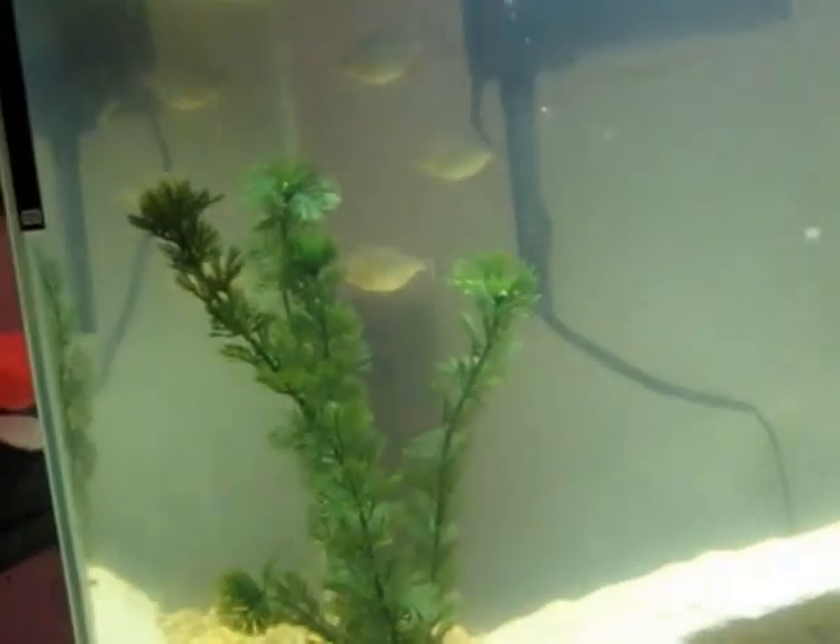Hello everybody, today I'm going to be showing you my piranha tank. I have five little baby red belly piranhas in there. And over here you can actually see their dinner — it's a feeder fish that I got from PetSmart for a quarter.